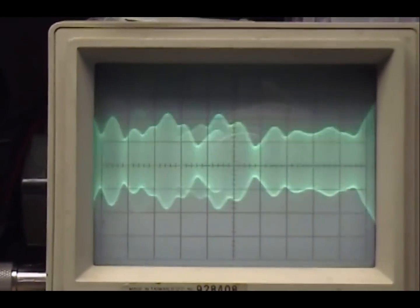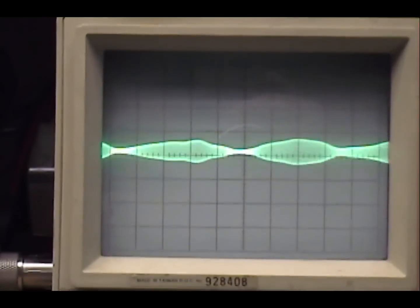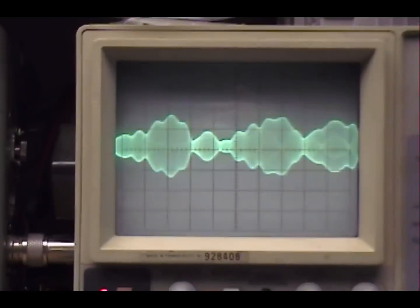1, 2, 3, 4, 5. Audio check, check. 1, 2, 3, 4, 5. Check, check, check.